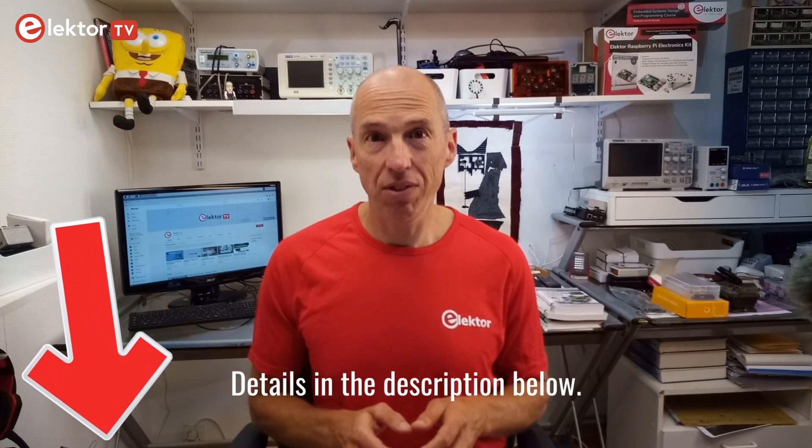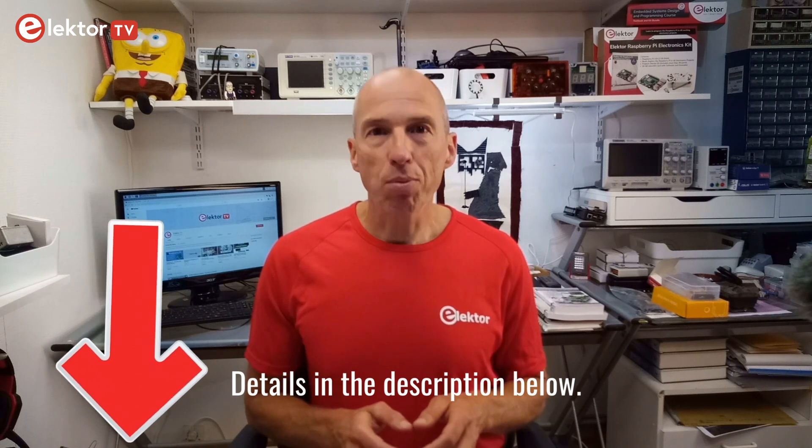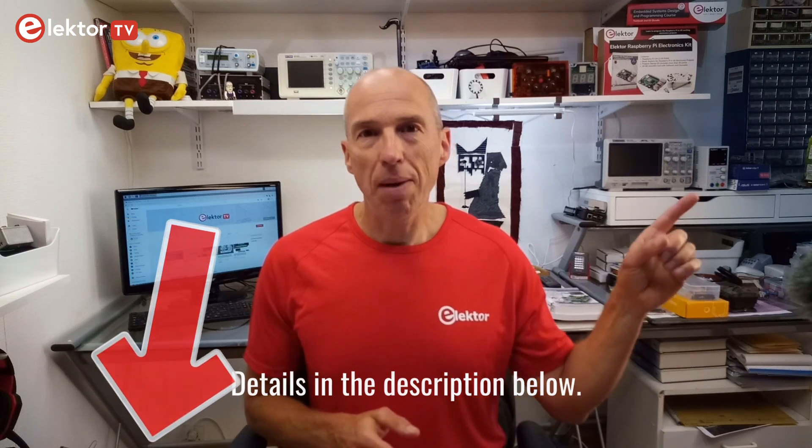That's it! I hope you found it interesting. Please don't forget to subscribe to our channel and tap or click the bell button. Thank you for watching!